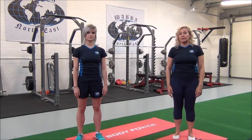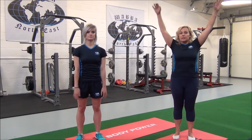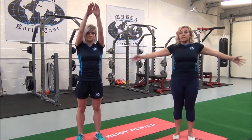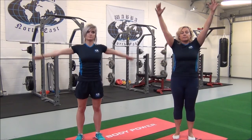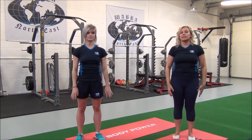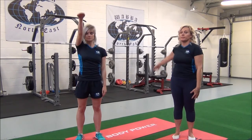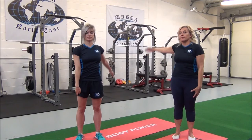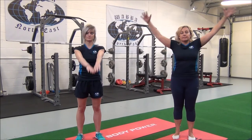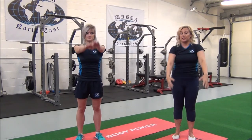Now we're going into bigger circles, only if the mobility is okay. We'll do ten in both directions, so change the direction. Relax. So now we're going to do backstroke. And now we will do butterfly. You do ten of those.